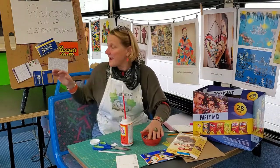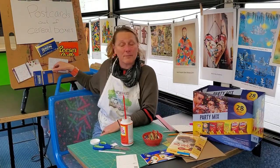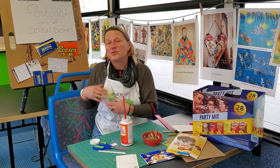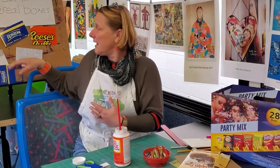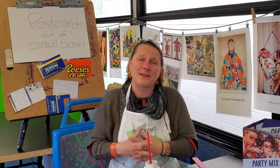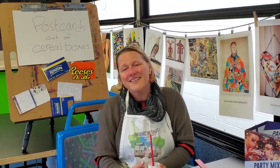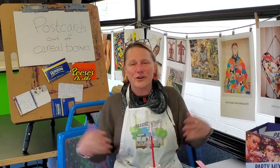Behind me here I have some more examples, and I put pattern paper on the back. You can put little scribbles on the back if you want. I hope you enjoy this. If you want to, I know the park would love to receive some — we'll hopefully put them somewhere where you guys can maybe send them to the park, because I would love to see all these different postcards you might be creating at home. Thank you very much. Have a great day. Create!